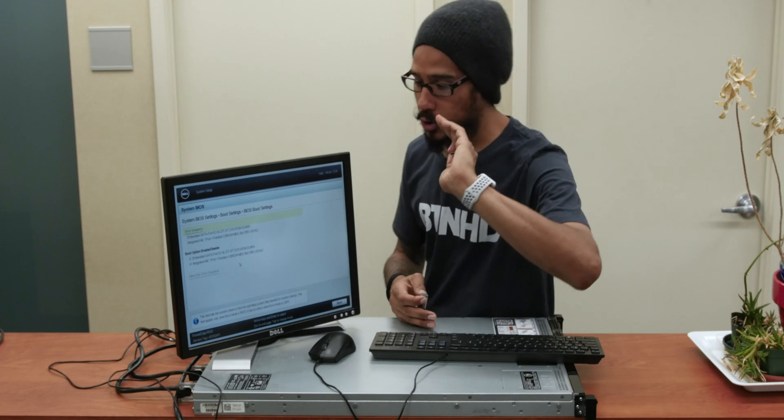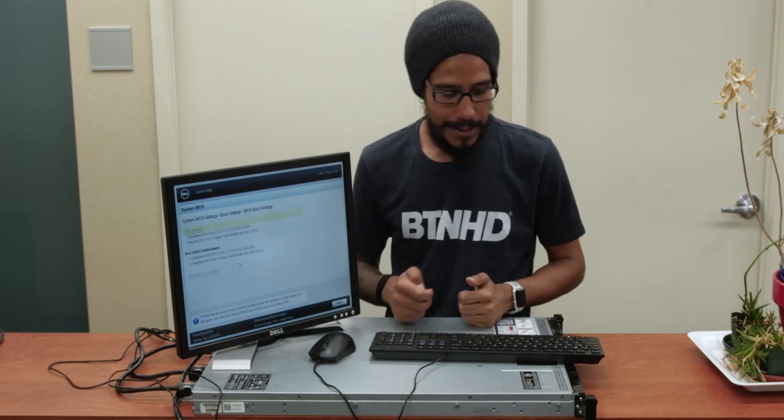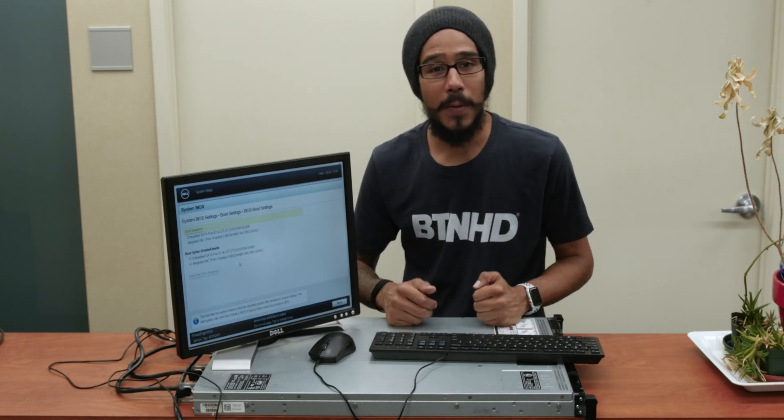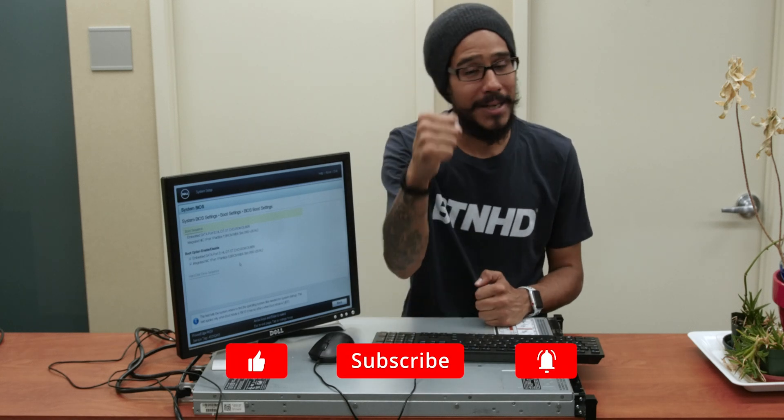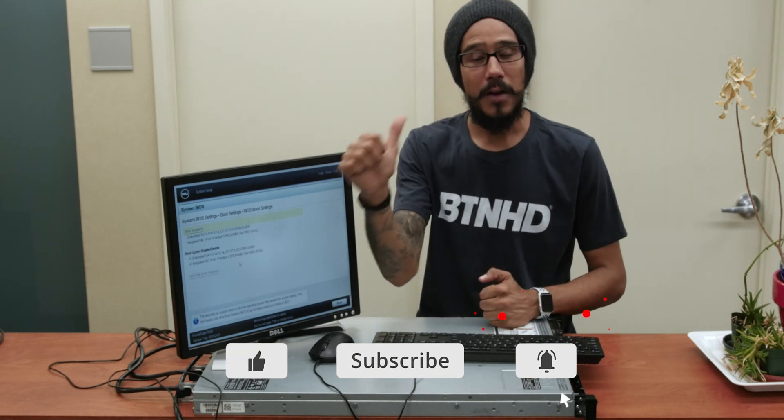I'm going to stop the video right here and play around with the server a bit more in the next video. We're going to go over booting into the flash drives, installing the operating system, and configuring the RAID settings. Hopefully you guys enjoyed this unboxing — I am super excited that I finally own my own server. Make sure to hit that thumbs up, smash that subscribe button, and stay tuned as we configure it together. Peace out.